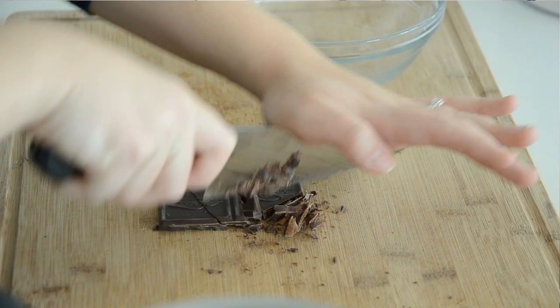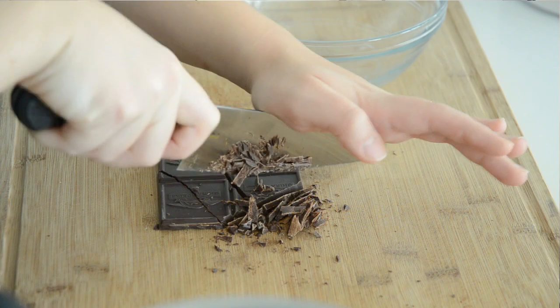I've actually tried making hot chocolate in a bunch of different ways, and I find that for the smoothest, richest, best hot chocolate, it's better to use an actual chocolate bar instead of cocoa powder. So that's what we're going to do.